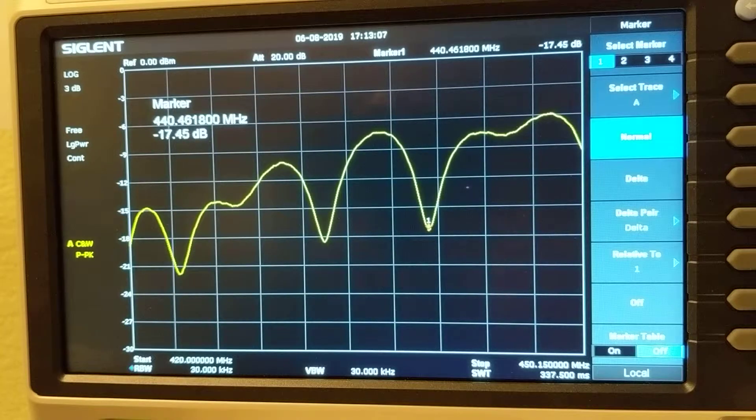Most of my cable is RG6, which is cheap 75-ohm impedance cable — not really suitable for ham radio operation. That's why my frequency response should represent the worst case. Yours should definitely be better if you have a shorter run and use proper 50-ohm impedance cable. Okay, good night!